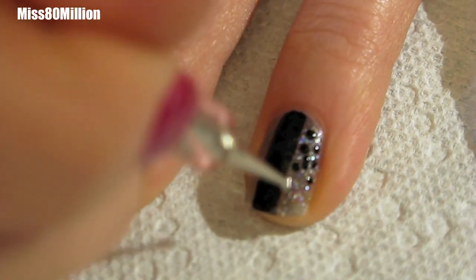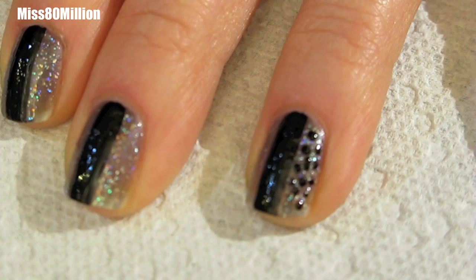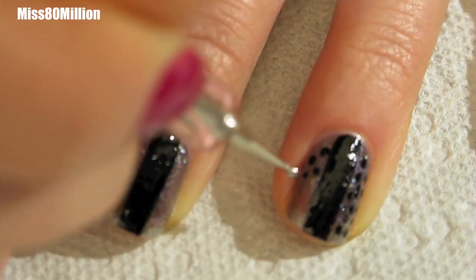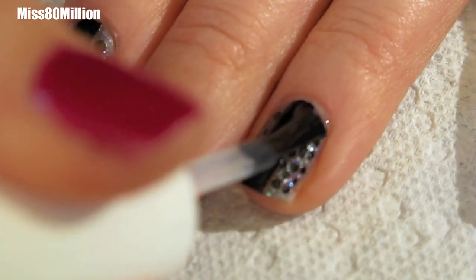Using a small dotting tool, apply random black dots onto the side of the nail where the grey nail polish is. The dots can be random in size and location.